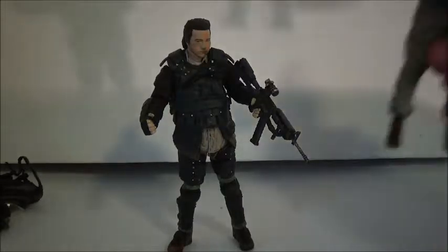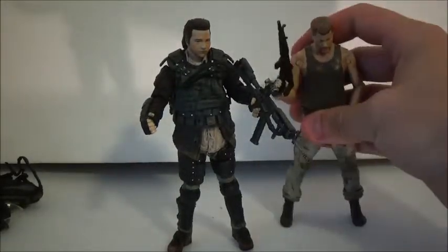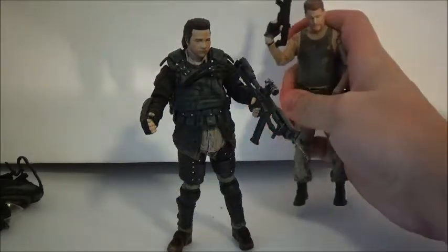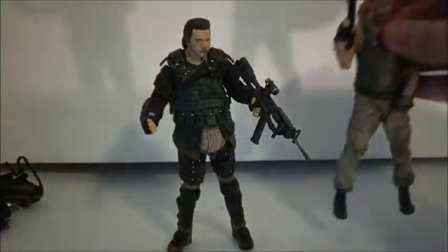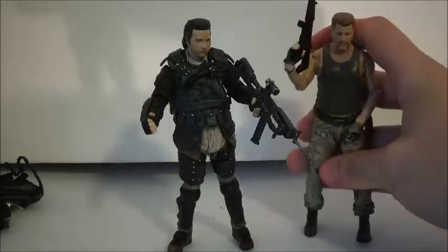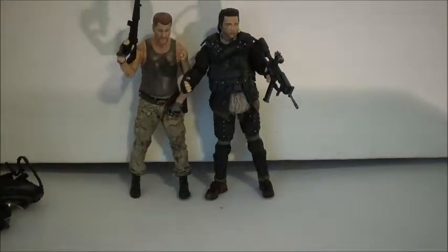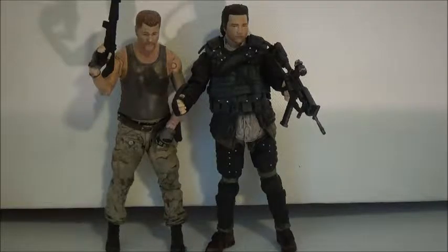I want to bring in Abraham, because when we first meet Eugene he is with Abraham and Rosita. I'm really surprised there's not a Rosita figure yet — I'm sure she's coming, probably the next Walgreens exclusive after Negan. I actually think the Abraham figure is pretty good; I think the likeness looks just like the actor. That's a case where they did a good job — unlike Eugene, where I don't think it looks like the actor very much. That's just my opinion.